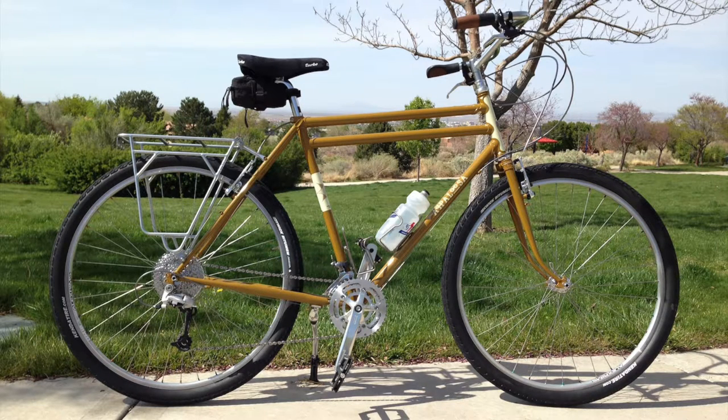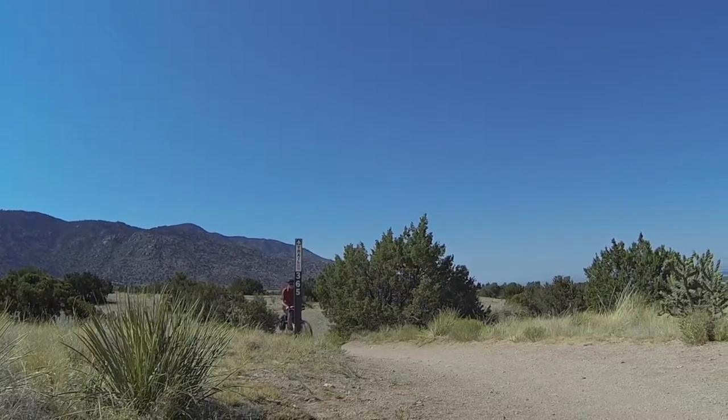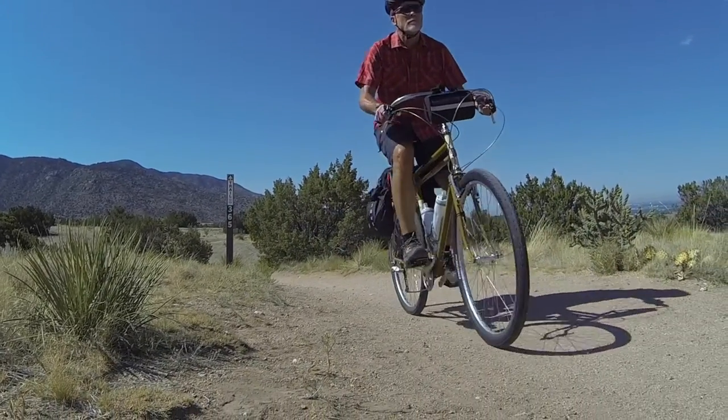Say hello to Joe — Joe Appaloosa. Joe may look like a city fella. I treated him like a back-in-the-day townie for our first rides together, but he's no slouch on the trails, as long as you remember that big air belongs in tires, and tires belong on the ground.